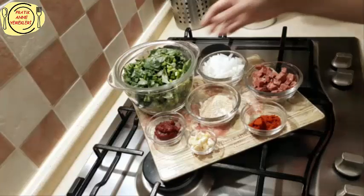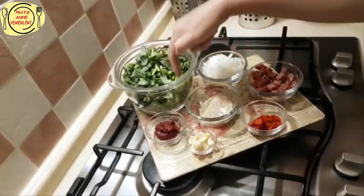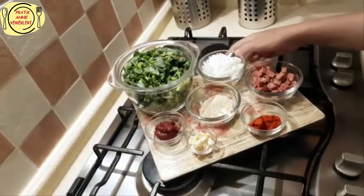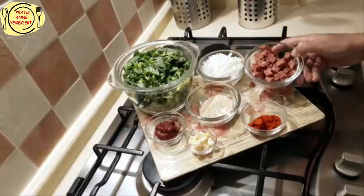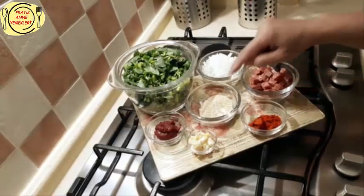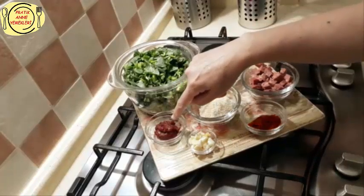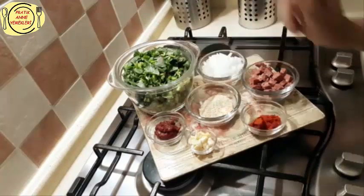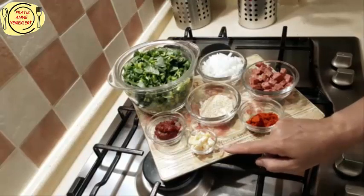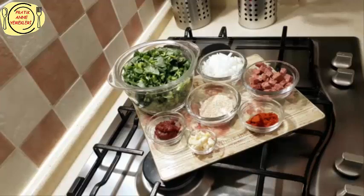Şimdi bunun için neyimiz var: bir demet semizotum var, bir orta boy soğan küçük küçük doğradım, gördüğünüz gibi madımağa benzettim. Bir orta boy kuru soğan, sucuk — ne kadar isterseniz, ben iki yemek kaşığı kadar sucuk küçük küçük doğradım. Bir yemek kaşığı ince bulgur, bir tatlı kaşığı salça, bir tatlı kaşığı kırmızı toz biber ve iki orta boy diş sarımsak — onları da küçük küçük kıydım. Şimdi yapımına geçiyoruz.